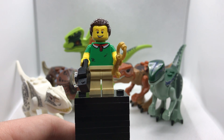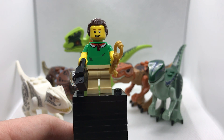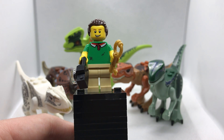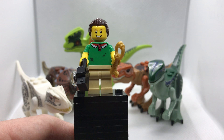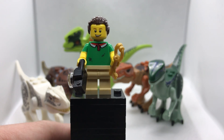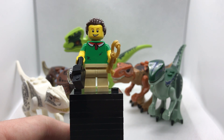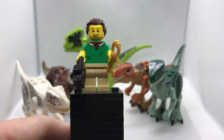Hello everybody and welcome to another video with Iron Gwyn! And today, welcome to another review. This is a review of a bootleg set — a Jurassic World set which comes with six dinosaurs.